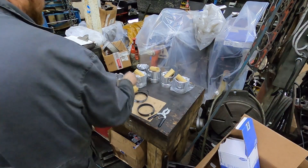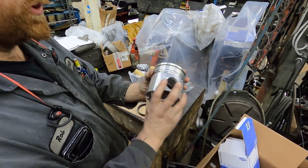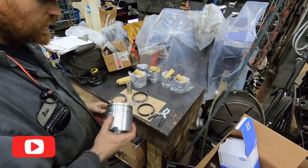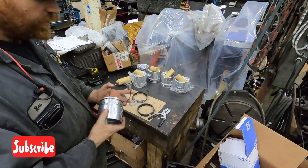These are the pistons we're using - just a stock Mahle replacement piston, nothing special about them. Got the rings all gapped, here are the pins. When you're putting your rings on, I always do the oil ring first.